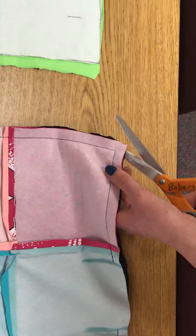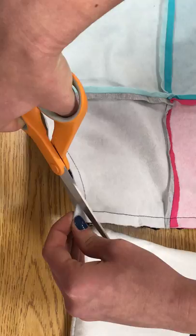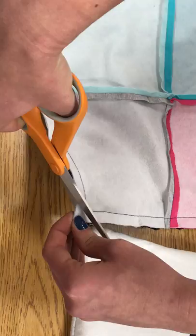What this will do is round out those corners to make it look nice. Cut as close as you can to the stitching without cutting it at all. Then you turn it right side out through this hole and it will look like this.